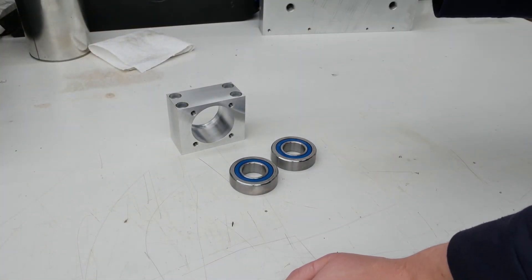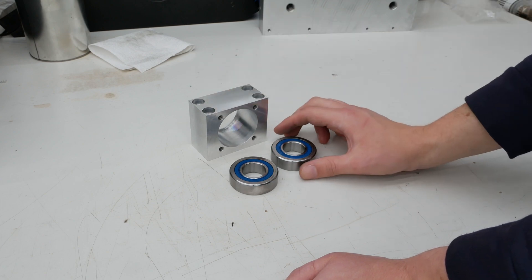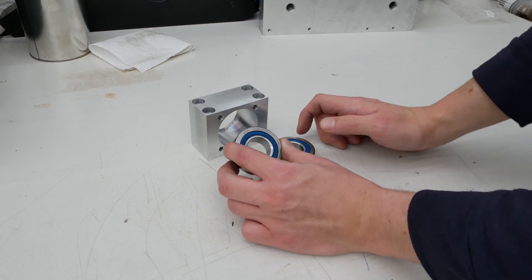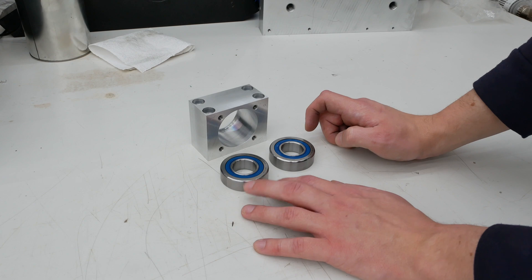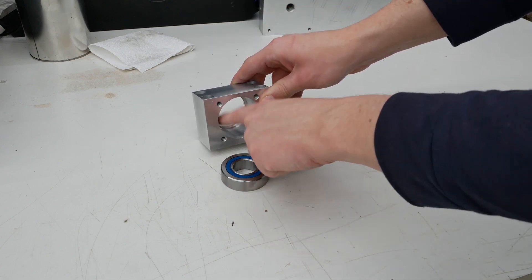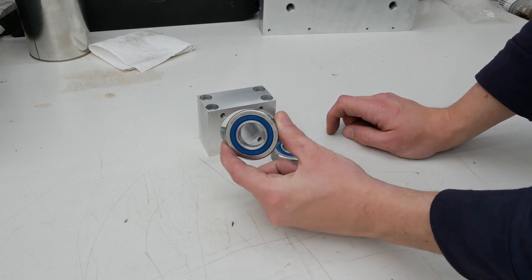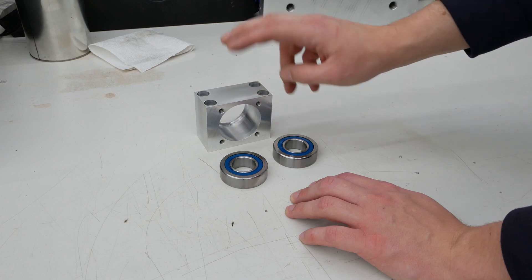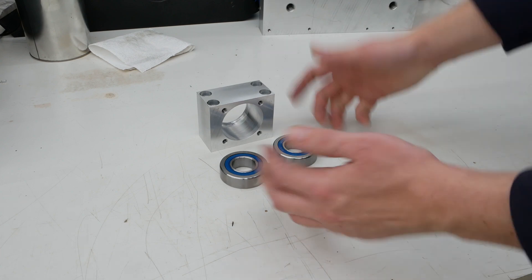Let's start with the Z-axis assembly. We have to assemble this fixed bearing block for the Z-axis, using special bearings — 760205 — they are specially made for ball screw applications and have a 60-degree contact angle, so they can take a lot of axial force. I made this bore to 51.990 mm and these bearings are 52 mm in outer diameter. So theoretically, it should work to warm this up to about 40 degrees Celsius and then the bearing should slide in easily.